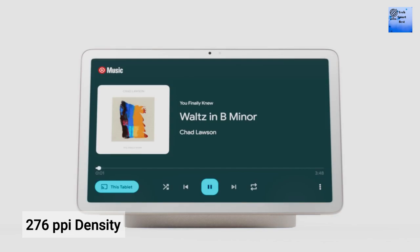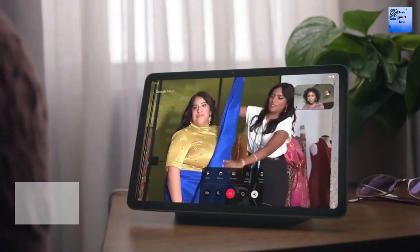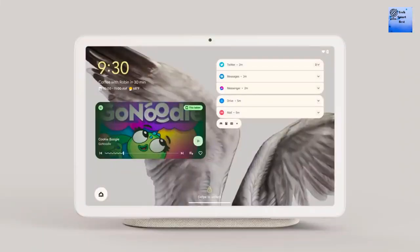The PPI density of the display is 276. The operating system is Android 13. The chipset is Google Tensor G2 5nm. The CPU is Octa-Core. The GPU is Mali-G710MP7.